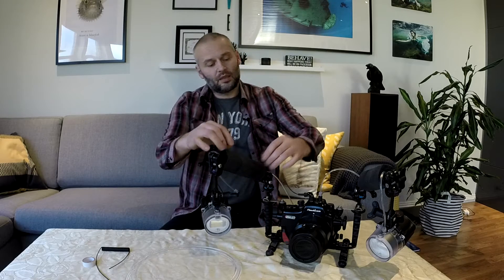I started searching around the internet for some new cables but I couldn't find anything. As you can see, this is the original Nauticam cable. Flashes power on — nothing happened.